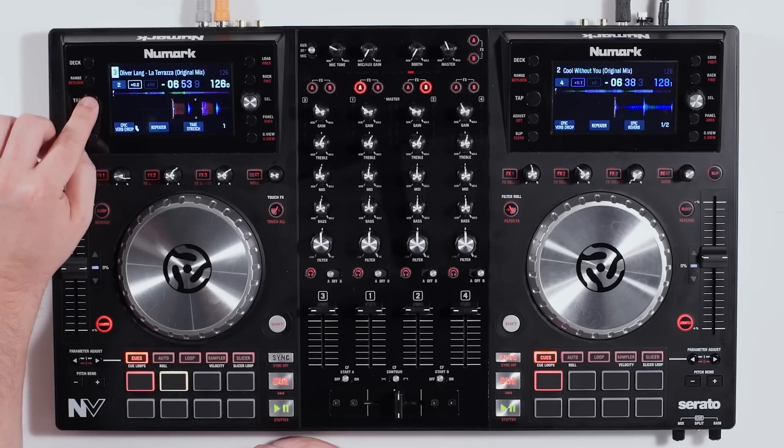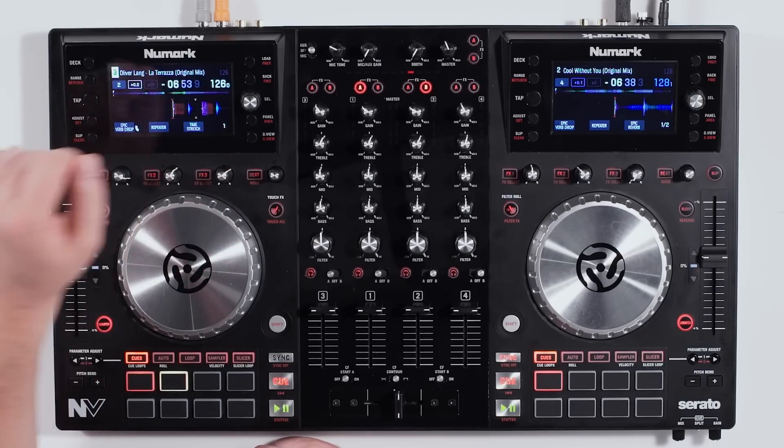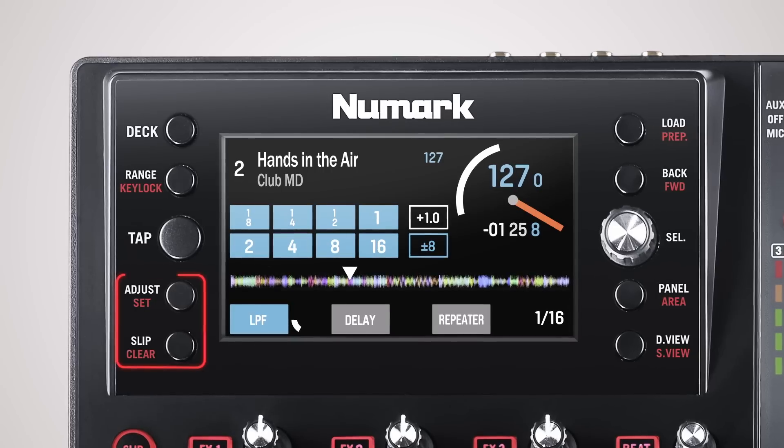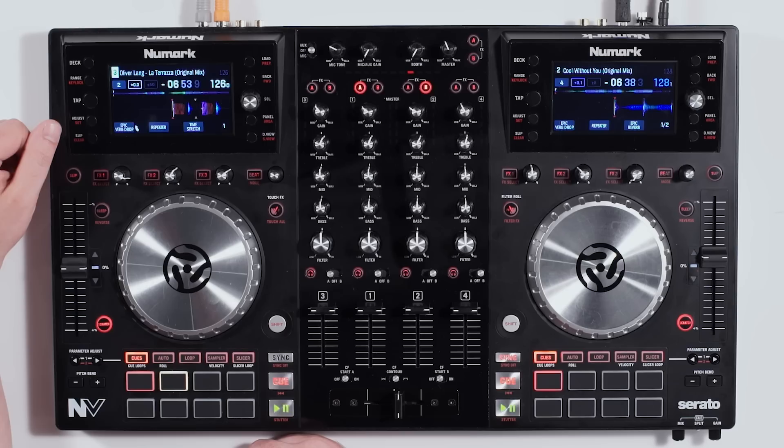The tap tempo lets you tap in a certain tempo to change the master BPM very easily, and the last two buttons let you adjust, set, and clear your grid markers inside the track.